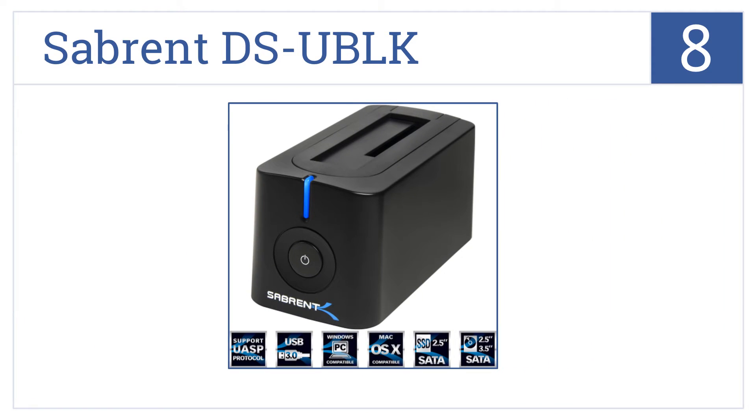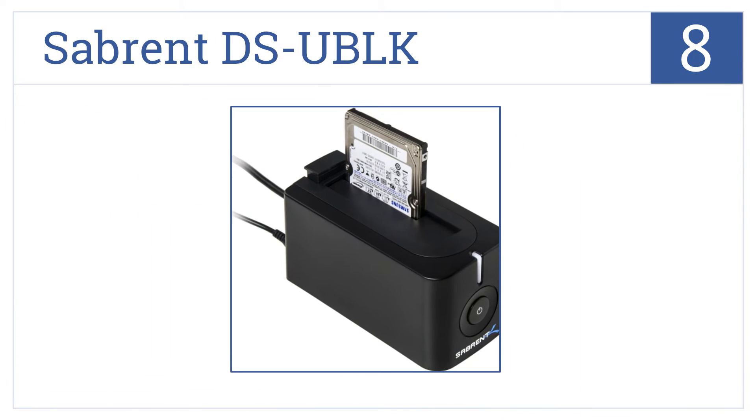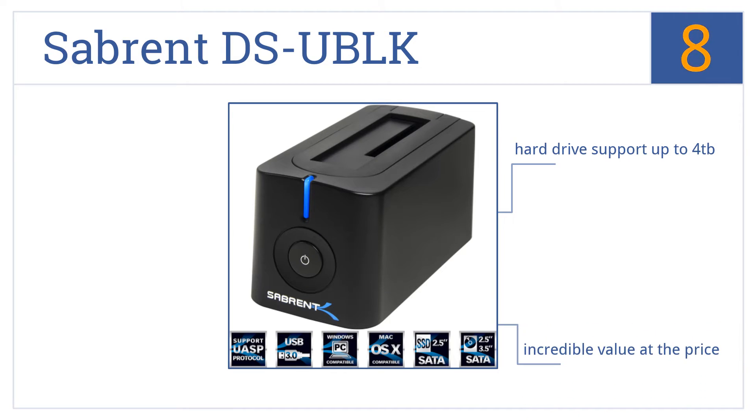At number 8, save time and money using the Sabrent DSUBLK, which enables you to access and transfer data between your computer and two hard drives simultaneously. It's incredible value at the price and has hard drive support up to 4TB, but it comes with a confusing instructional guide.